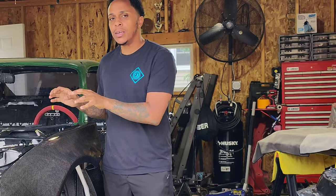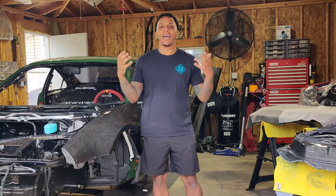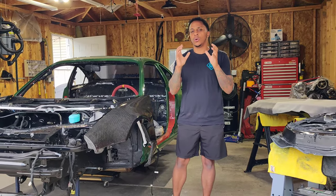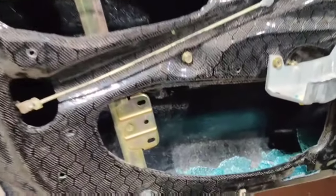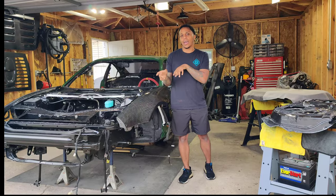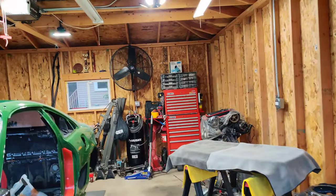Welcome back everybody to another episode of Nasty Addiction Garage. Today we're switching things up and moving from the front end to some carbon fiber stuff. A few episodes ago I did get in some carbon fiber doors from Ying. I did a video of them getting installed, and in the process the window busted on the driver's side door. Now we're going to finish this project and do the passenger side. We're going to get the dremel ready and let's go.